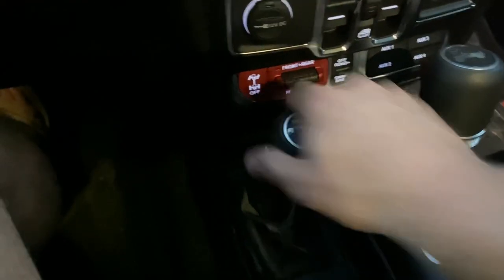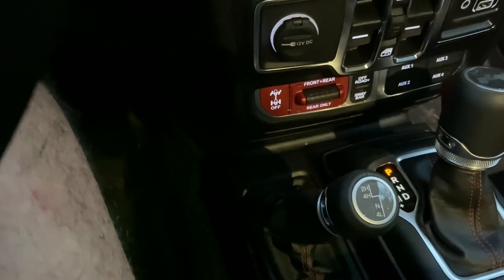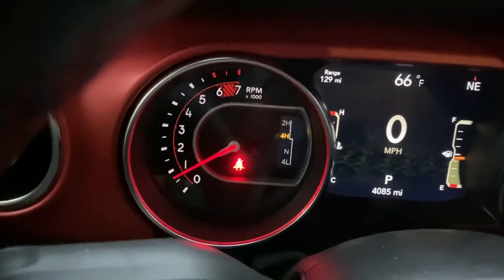The first thing we're going to do is shift into four high, and that should give you the four high indicator.